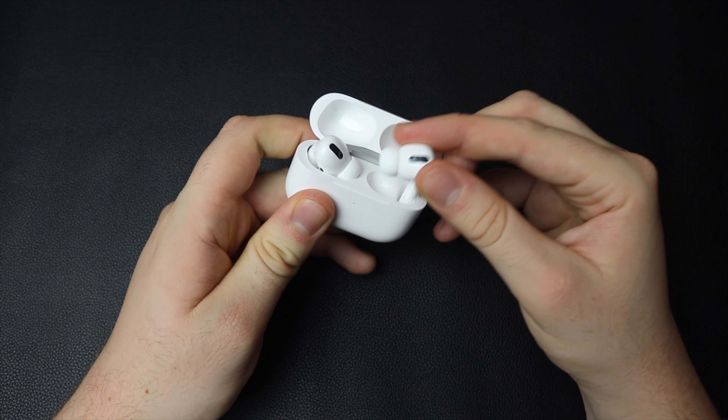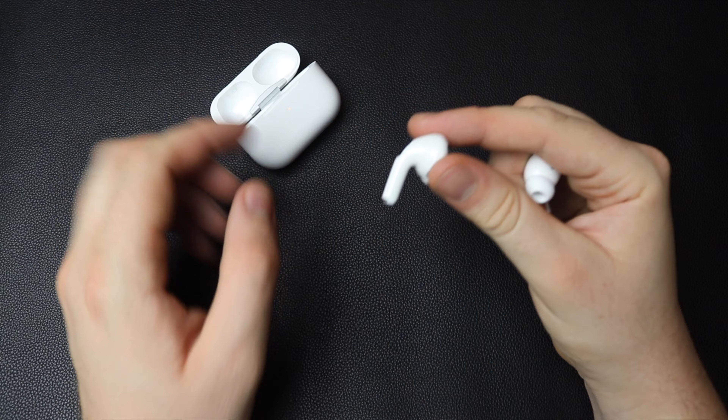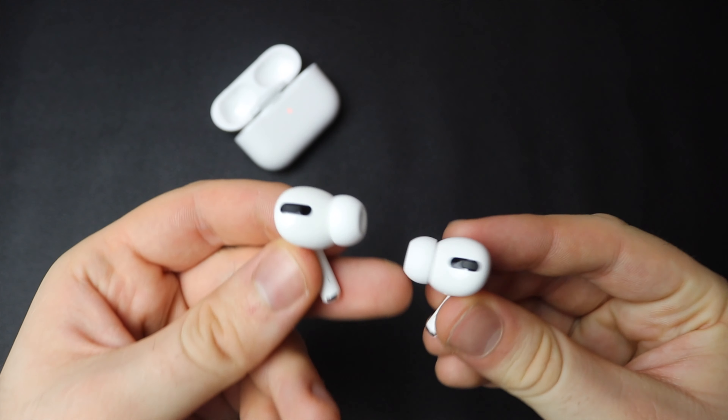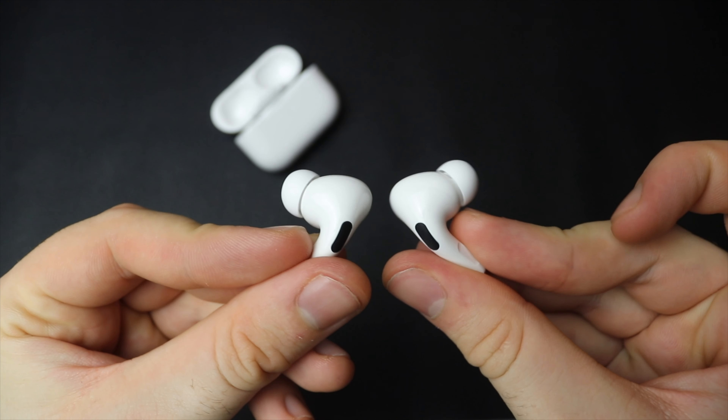Taking the AirPods Pro out of the case, you'll notice that they've got a lot of similarities but also a lot of differences to the AirPods we're used to. They've got a much shorter stem, but the biggest difference you'll notice are these ear tips on the ends and also these little black vents, because there are different ways of interacting with the AirPods Pro now. They're really, really cool.